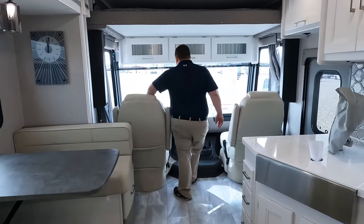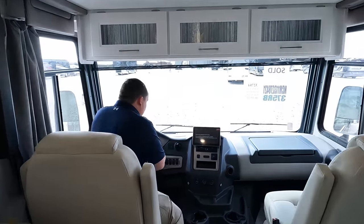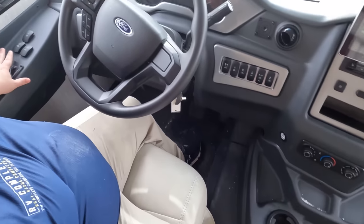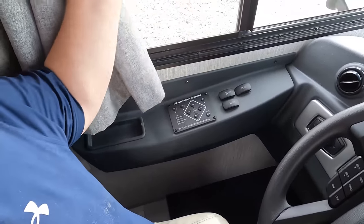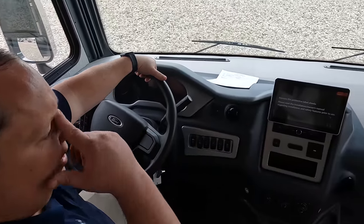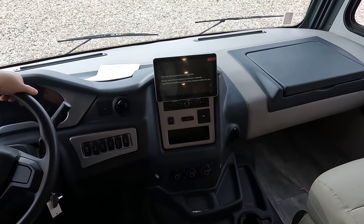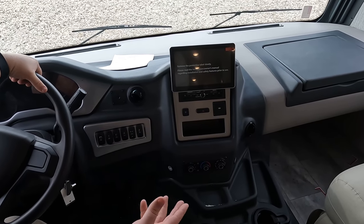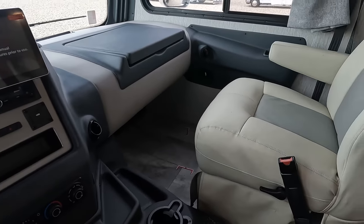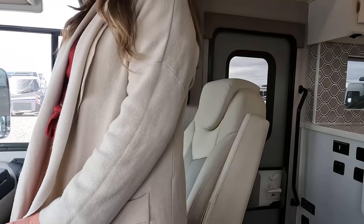Let's start up front in the cockpit area. 7.3 liter V8. You've got cup holders, auto leveling controls, sun visor controls, and a curtain for the cab-over roundabout. Very nice steering wheel. That screen shows Apple CarPlay and Android Auto, and gives you your left side, right side, and reverse camera views. I love the two-tone colors — they're very cute.